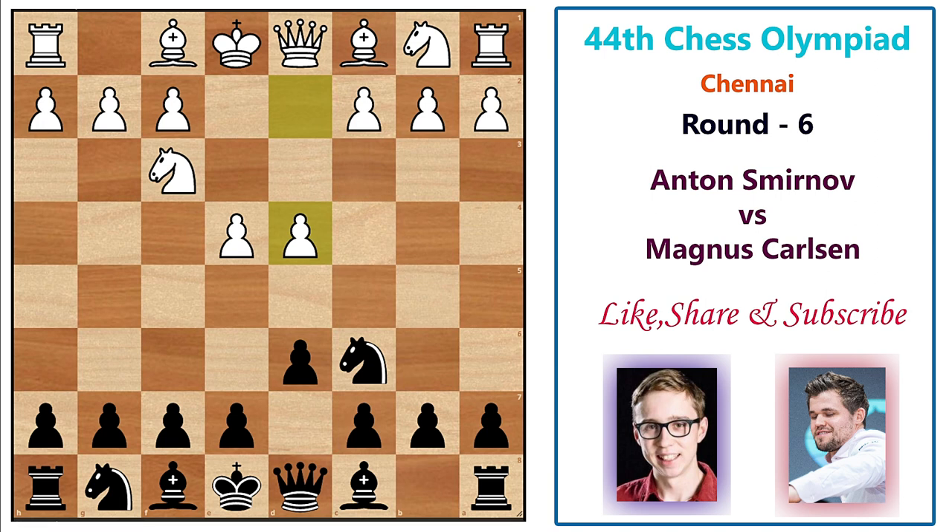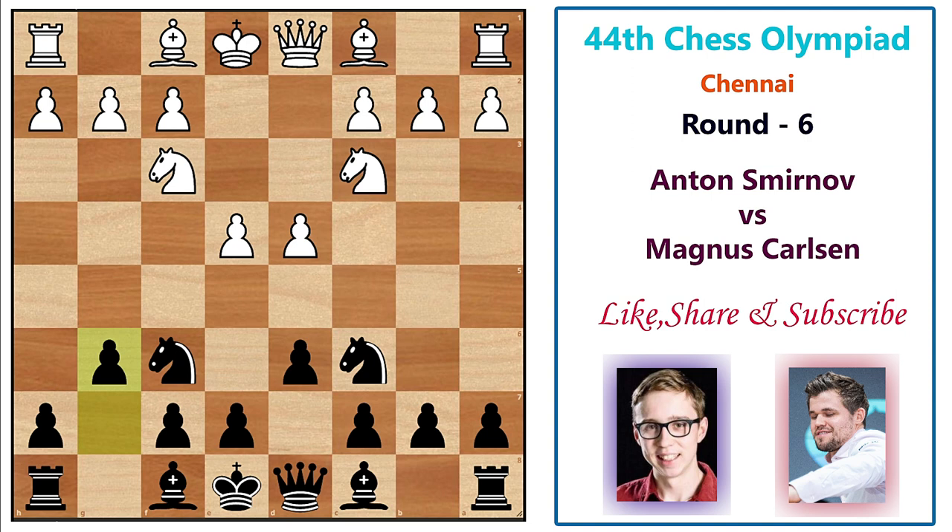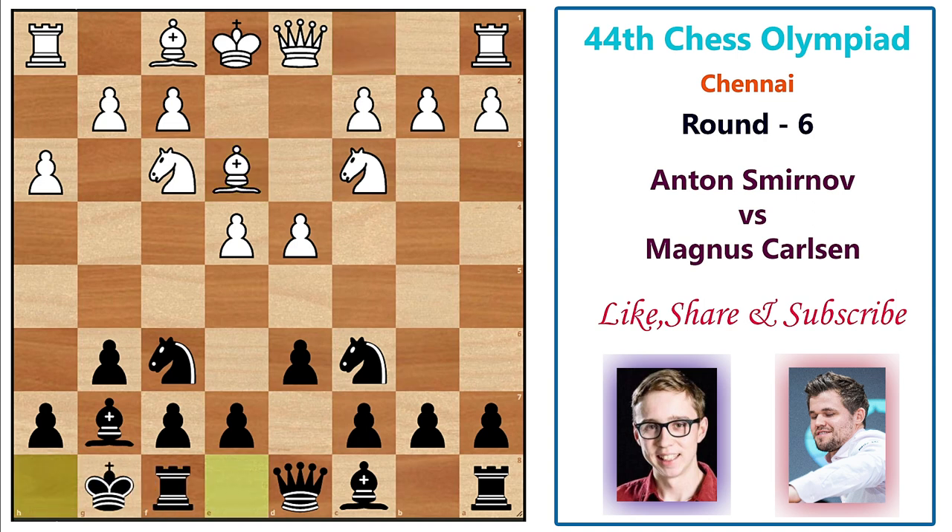After d6, white plays d4, but black responds with knight f6 hitting the pawn, then knight c3, g6. Black is fianchettoing the bishop. White plays h3, black responds bishop g7, bishop e3 developing, and Magnus castles kingside early. White is trying to form a queen-bishop battery, planning to castle queenside and launch a dangerous kingside pawn attack.